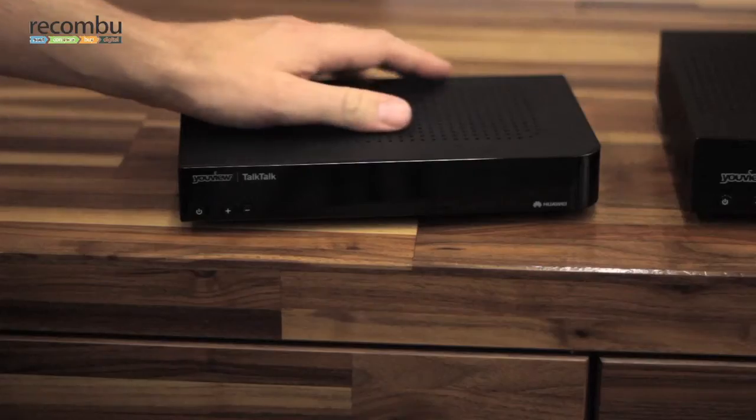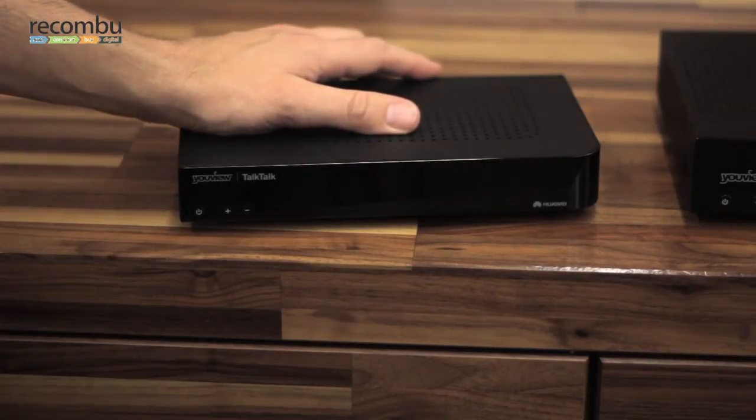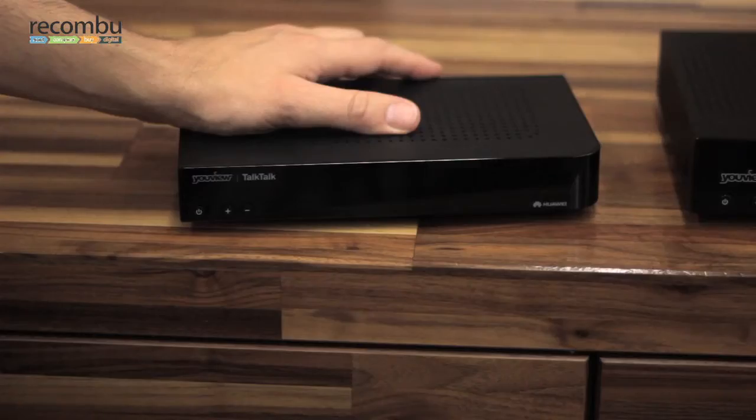The audience we're looking for is a Freeview audience. Pausing live TV is still the killer app for them. For really technical people they would expect this, but this box is for a lot of people who will be making their entry into this new world. That entry is simply: I can now pause live TV, and that's a big moment. I can watch all my regular channels.